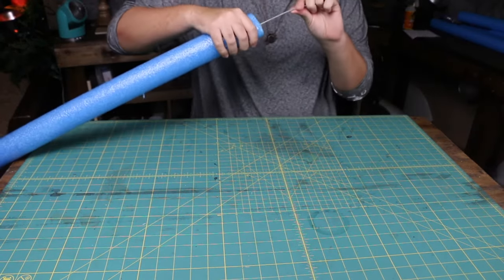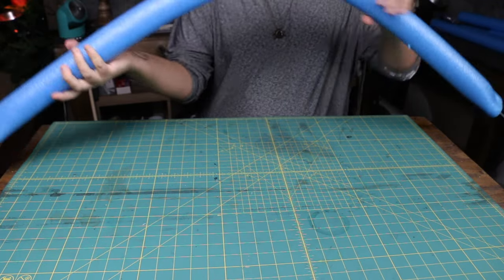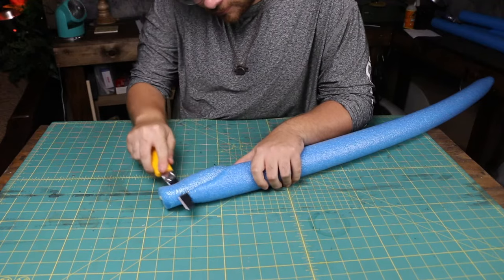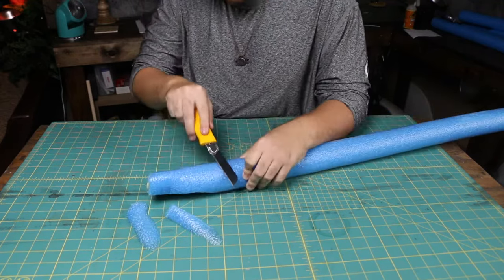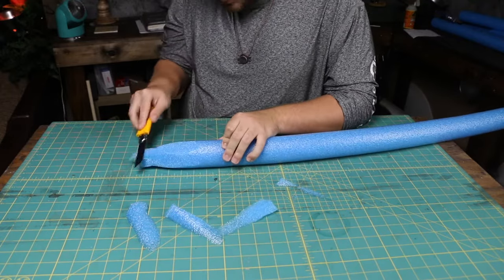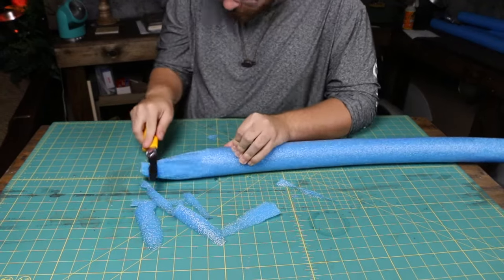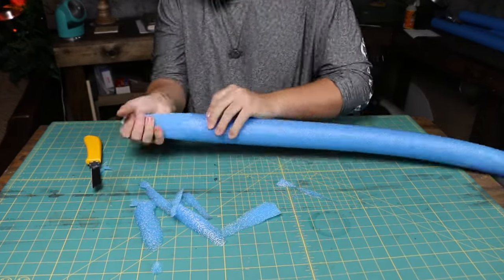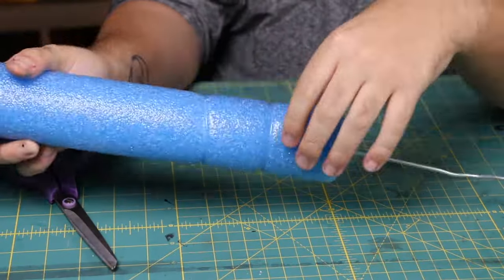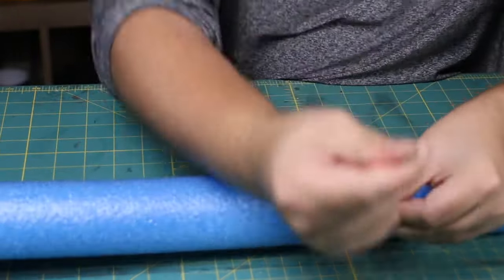Next we need to shape the tip of the tentacle. For this I'm just taking a very sharp utility knife and shaving away at the pool noodle until it's a shape that I like.